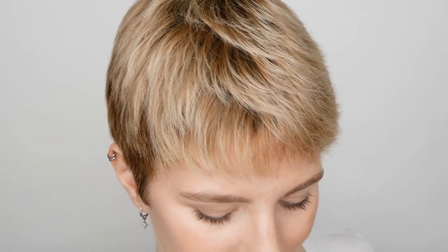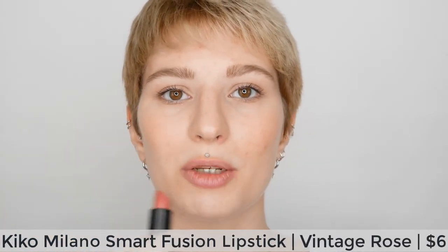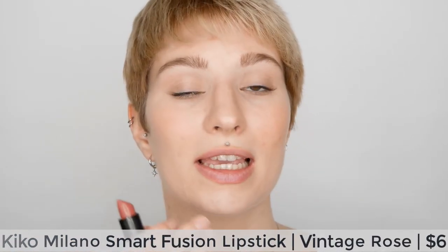Since lip liner is generally a little waxier, it helps keep the lipstick inside the lip line and prevents bleeding — a great tip to keep in mind. Now I'm going in with the more pinky shade. It's the same — very firm, feels good on the lip. The color is very close to my natural lip color, which surprised me. It's nearly not noticeable but it adds a bit of color so the lips look more juicy with a nice shine to them.